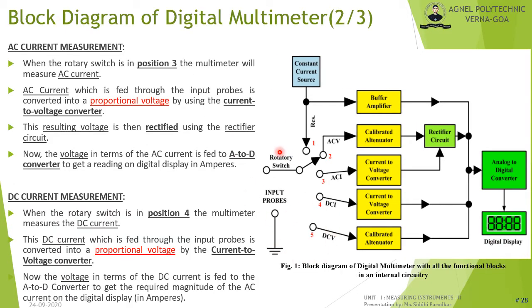With the rotary switch at position 3, the multimeter measures AC current. The AC current fed through the input probes is converted to a proportional voltage by the current-to-voltage converter, then rectified and fed to the A/D converter to display the reading in amperes. At position 4, the multimeter measures DC current — the DC current is similarly converted to a proportional voltage, then fed to the A/D converter to display the magnitude in amperes.